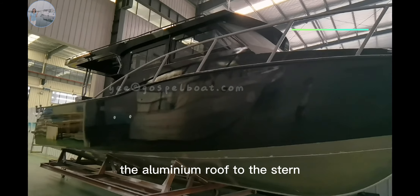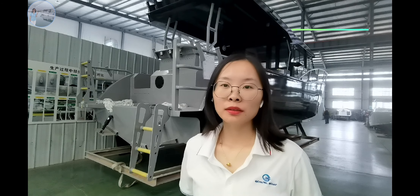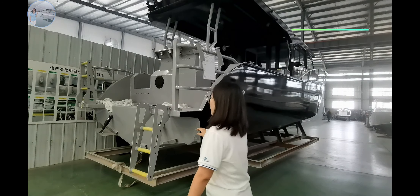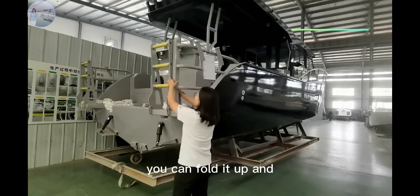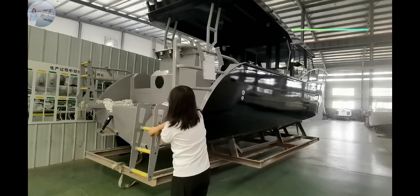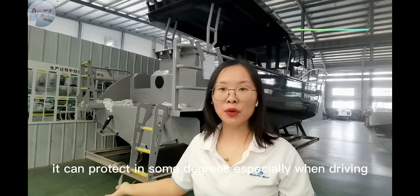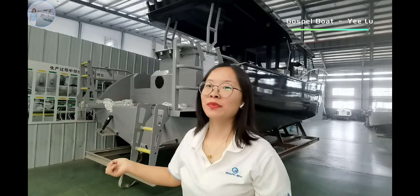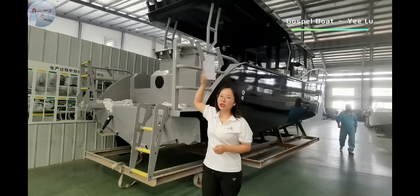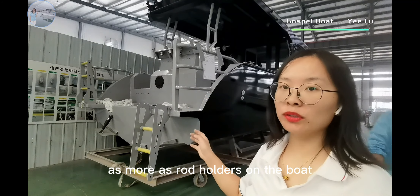The aluminum roof is done, so you can have shelter. On the stern, we can see the client selected two ladders. With this ladder, you can fold it up and fix it with this lock. So when kids stand in this area, it can protect them to some degree, especially when driving. Also, the client has two rod holders on each side, so you can have more rod holders on the boat.